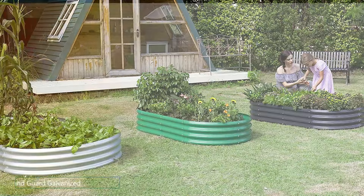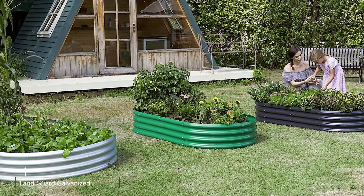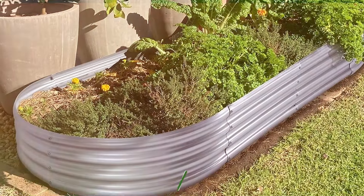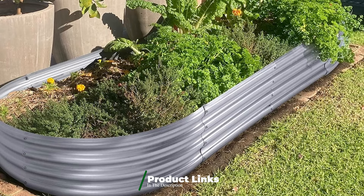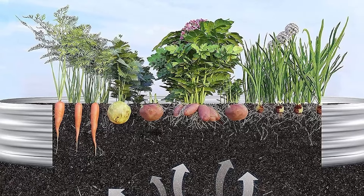At the first position of our list, we have the Land Guard Galvanized Raised Garden Bed Kit. This product is a fantastic choice for both novice and experienced gardeners. Crafted from high-quality galvanized steel, this garden bed is built with standard elements, ensuring durability and longevity. The sturdy design means you won't have to worry about warping or bending over time. Measuring 4 by 2 feet, it provides ample space for a variety of plants, from vegetables to flowers.